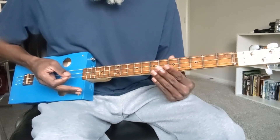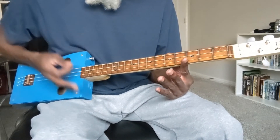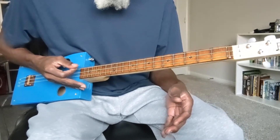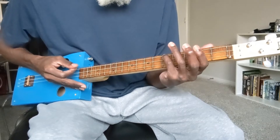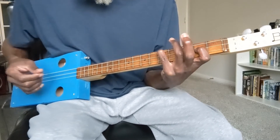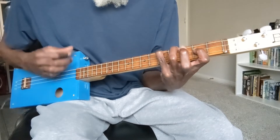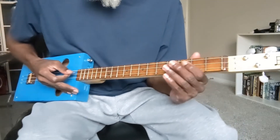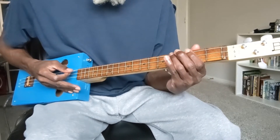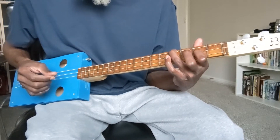The first chord in that progression is the open G chord, which is all three strings played open. From the G major chord I move to a C major chord, which is formed by placing my fourth finger on the low G string at the fifth fret and my first finger on the middle D string at the second fret. From the C major I move to an E minor, formed by taking my third finger fingering the low G string at the fourth fret and my first finger fingering the middle D at the second fret, while letting the high G string ring open.